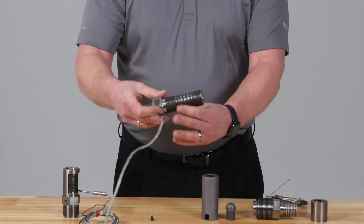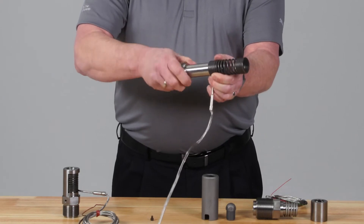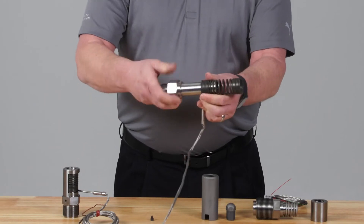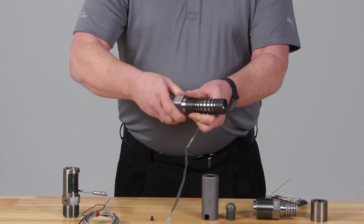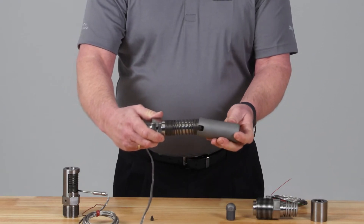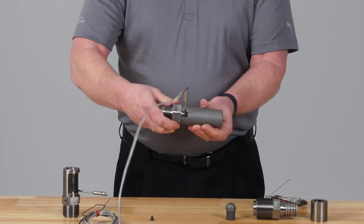We can make this design for any injection molding machine manufacturer using either a type J or K thermocouple and 120 or 240 volt heater, out to lengths of 20 inches. The temperature limit is 1100 degrees Fahrenheit, since the coil heater design allows for greater temperatures than what a conventional mica heater band will produce.